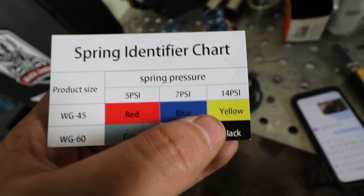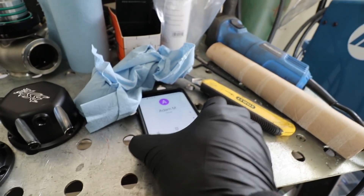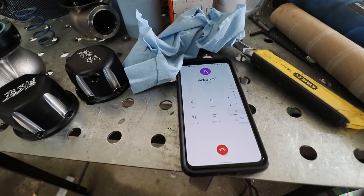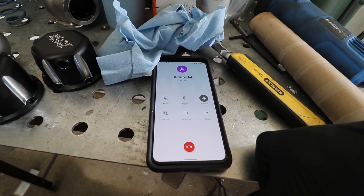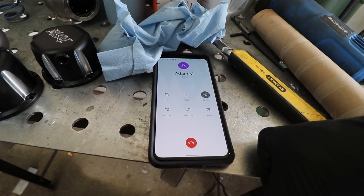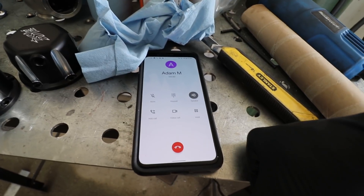Maybe we'll throw yellow in there — just to say screw it. 14 psi minimum. Need your opinion on springs. Well, I mean you can always turn it up. You got a boost controller of any kind? I'm going to put a MAC valve in it. But can you only double the base spring pressure? Roughly yeah.